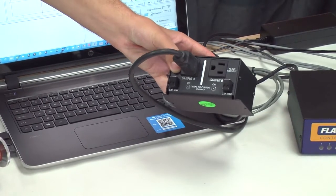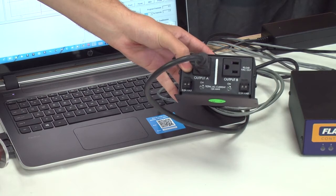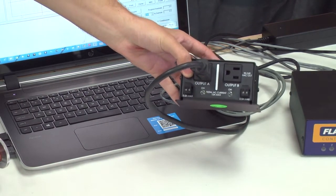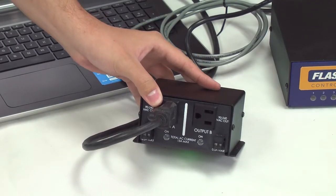You can see on the front of the relay box one LED for each of the two outputs. Under Output A, when we turn on the spindle, you can see that the green LED comes on. You can also see under Output A a contact closure, which can be used for devices such as plasma tables.